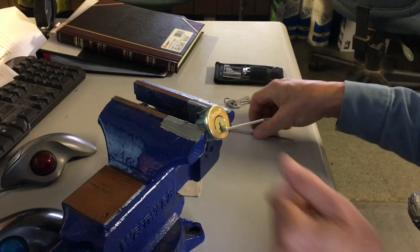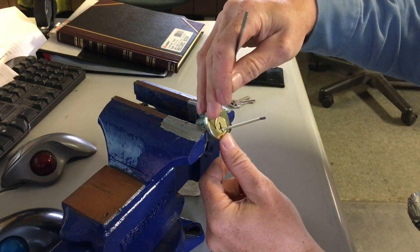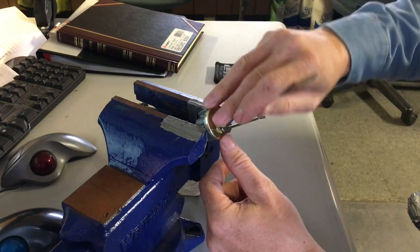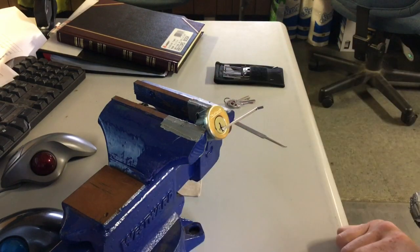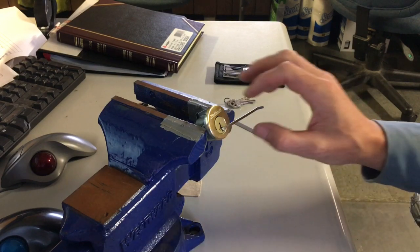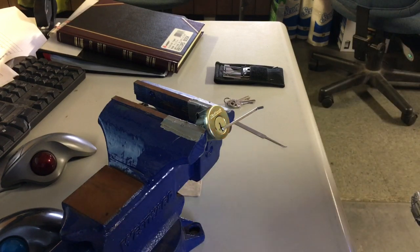You have to have a tool to get in. There's a little gap right here where they put a steel bearing for drill protection, and you can go in through there to access the sidebar. There are lots of videos on how to do this and the techniques people use — I won't go into it much here.